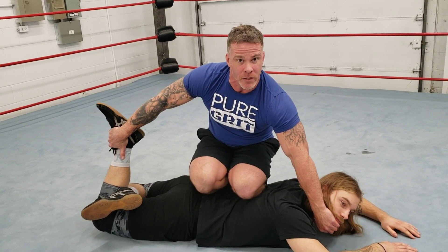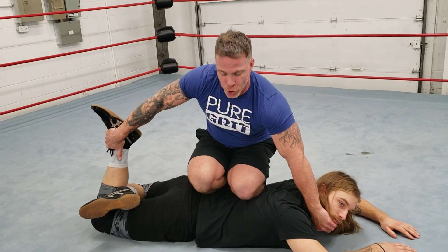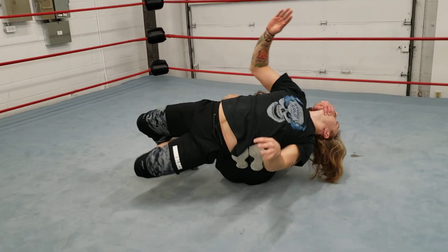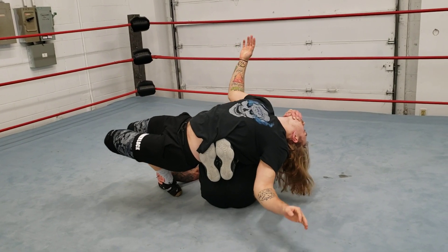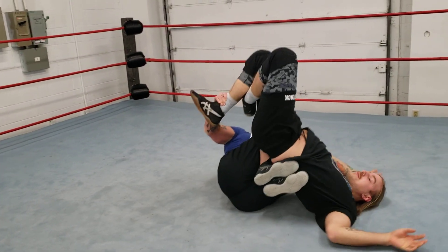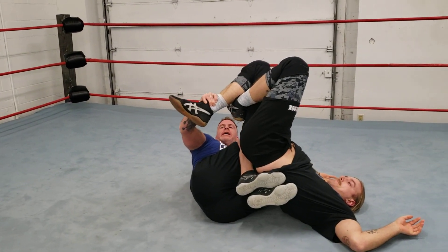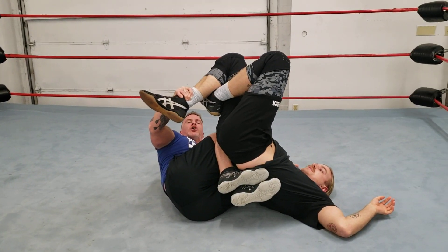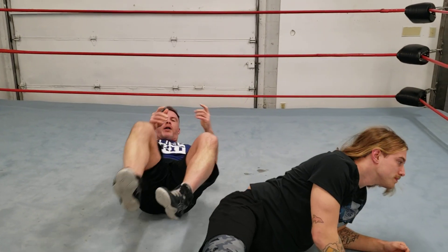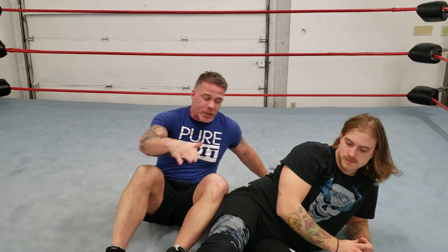Once you have that chin, you have his foot on the other side. What you're going to do is roll up — rolling like a ball, go backwards. Roll him up. That right there is the bow and arrow. Now we can go into a pin. As you can see, I got him held — one, two, he wiggles. I can hit him into a pin. There's one option into our bow and arrow.